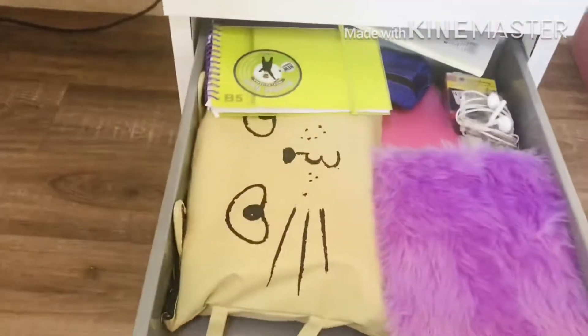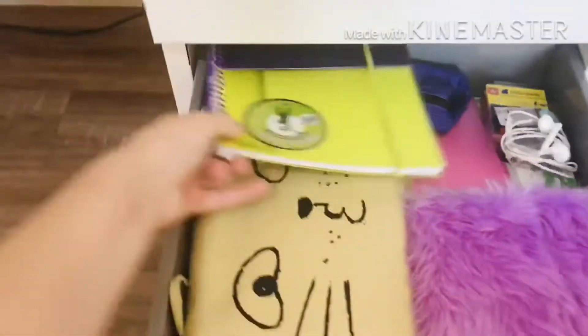This is my second drawer and as you can see there are a lot of things in there for DIYs and a lot of notebooks. I'm gonna be organizing it all, so I'm taking everything out of the drawer to wipe it and make sure it's clean.